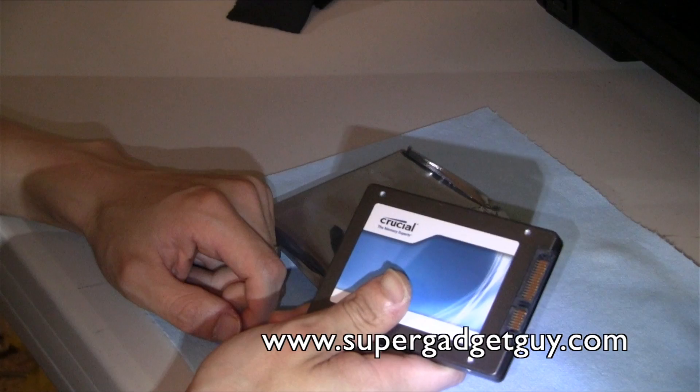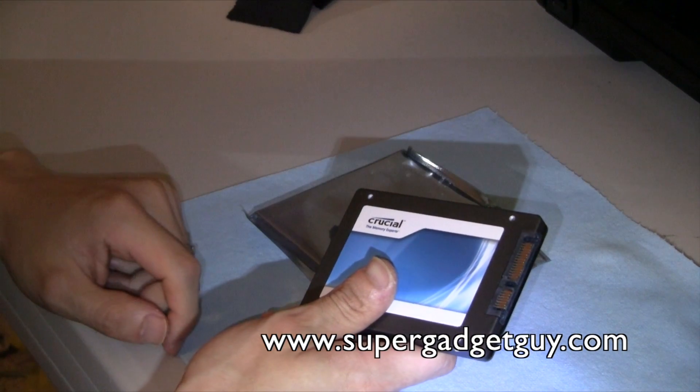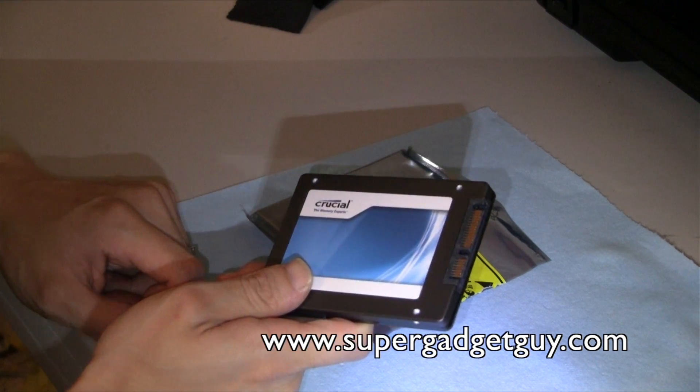I'll install it into my 2010 MacBook Pro with OS X 10.7 Lion. I will also do a before and after upgrade video, so stay tuned. Thanks for watching — please rate this video and subscribe to my channel. Thank you.